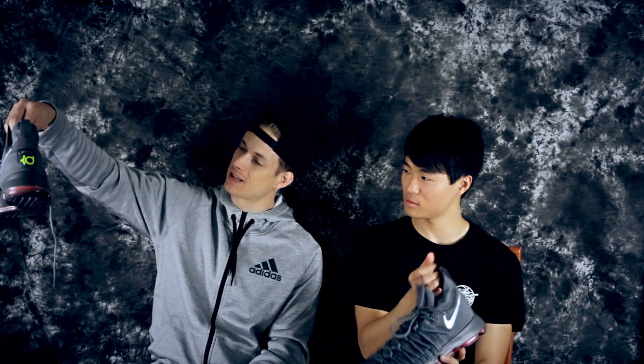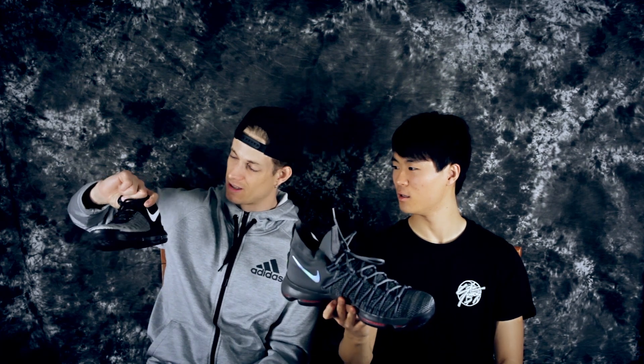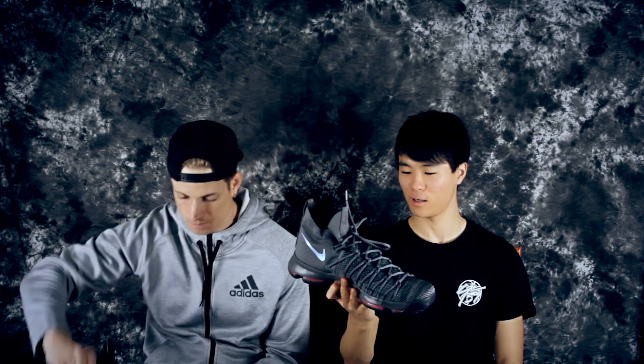It looks a little doper — more premium. This material in the back of the regular looks a little cheap to me, the foam back mesh. But if it's the same price, already before we do the full review, I would say it's a no-brainer to get this over the regular.